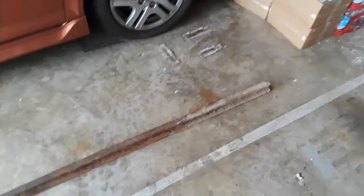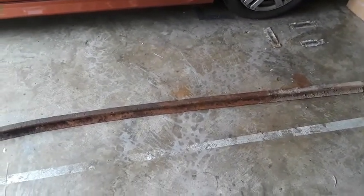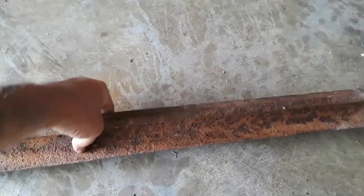Some of y'all are saying, what is it? It's an old, old railroad rail. Old, old timey. It's a little heavy. That is just super cool.